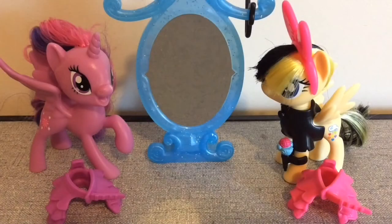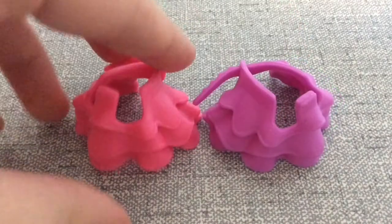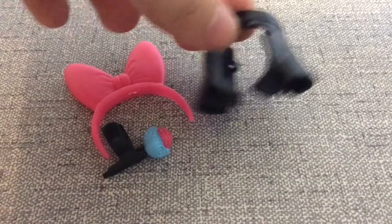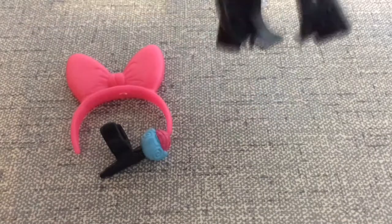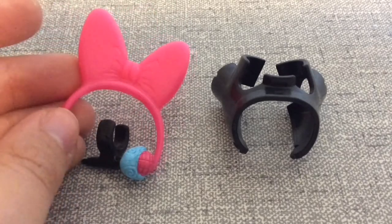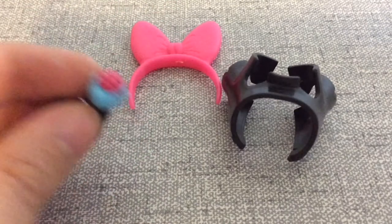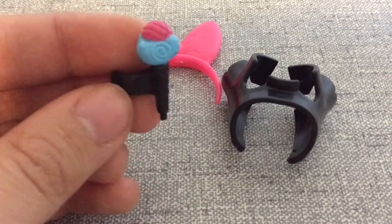Here are the toys out of the box. We're going to review the accessories first, then the two pony figures. First we have this really cute blue mirror. Then we have these two really cute skirts that you can actually put on your ponies. Then we have Songbird Serenade's little black jacket. And then we have her little bow which is really cute — it's really good to keep it on her because her hair gets a bit messy without it. And her microphone, which is really cute. It looks like a flower. Wait, is it a flower? No, it's a microphone. I knew that.